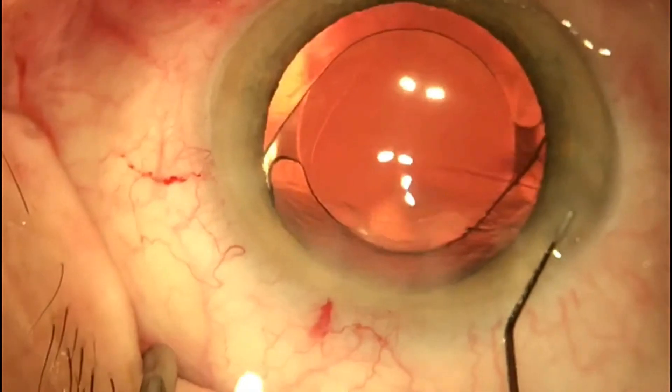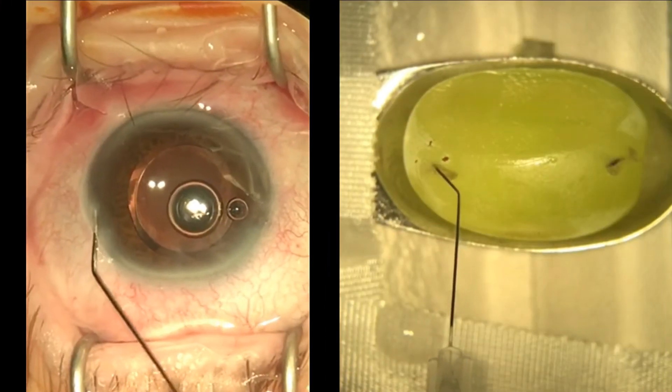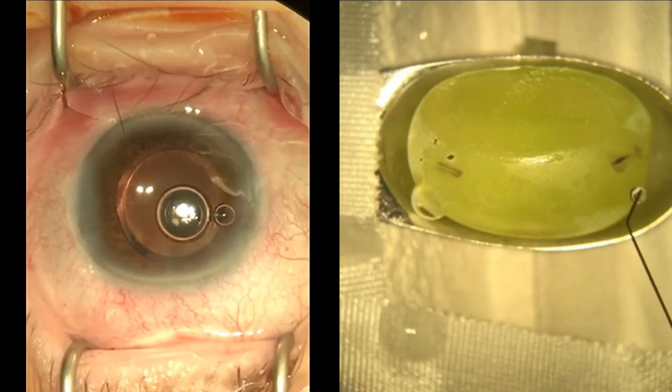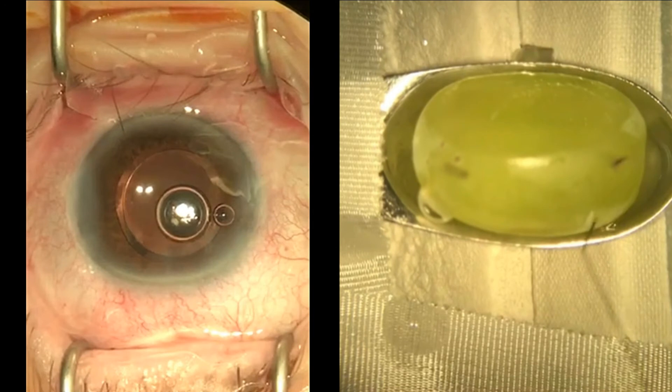The last step in cataract surgery is corneal hydration. Here we demonstrate the insertion of a primed cannula into the incision sites on the grape. It is important to ensure that the cannula is pointing in a direction parallel to a tangent at the limbus to minimise the risk of the cannula dislodging into the globe.